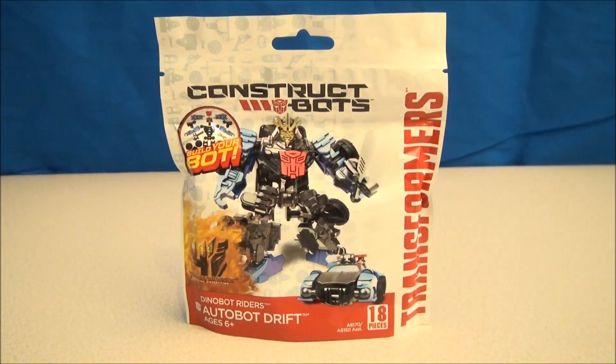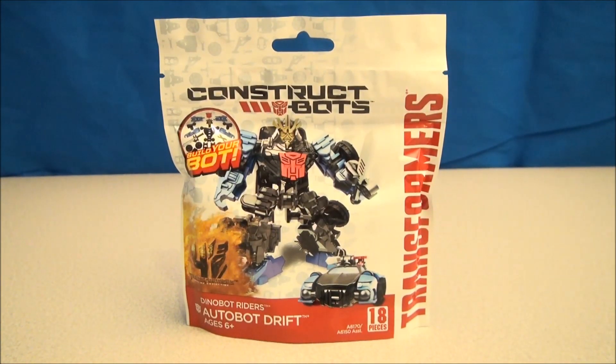What's up YouTube? I'm Mitch Santona. This is Constructbots Dinobot Riders Autobot Drift.